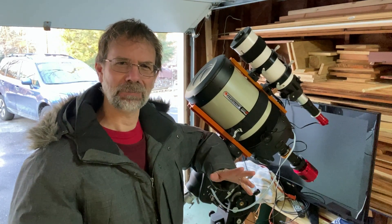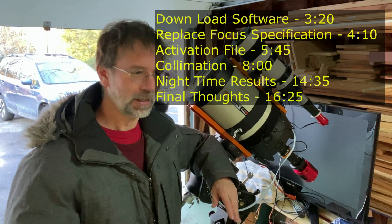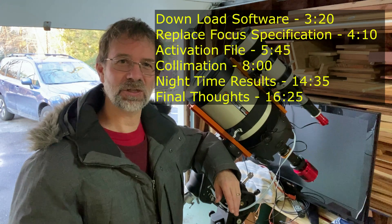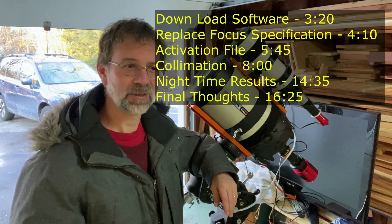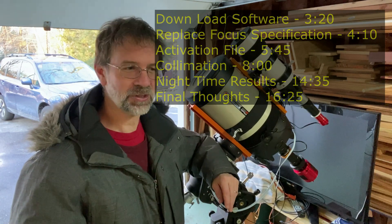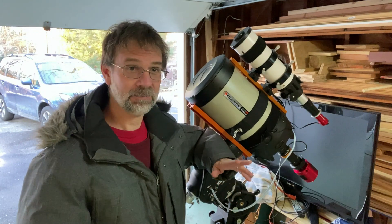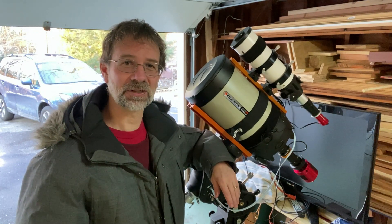Hello folks. I planned to do this video over a month ago. I watched one of Queeve's last videos before he took his hiatus — his video on the Ocal culminator that a company sent him to review. And I bought one right after his review because I've been in the market for something like that.